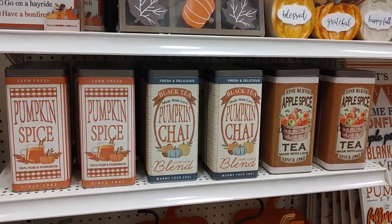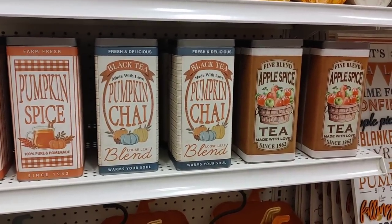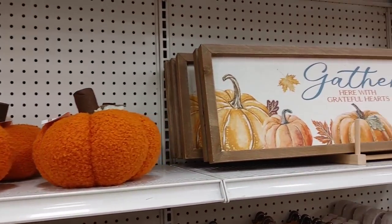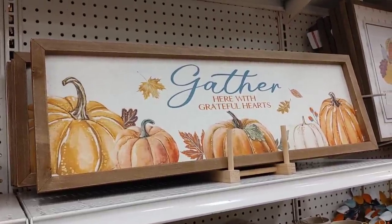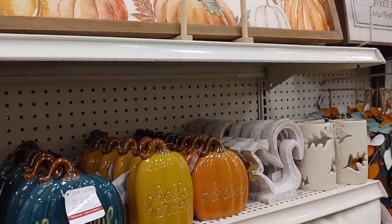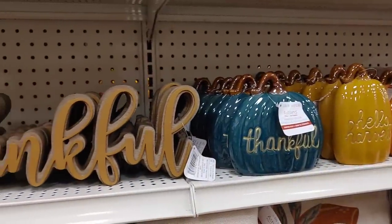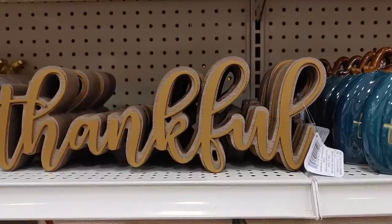When I saw these tins I was so excited — pumpkin spice, pumpkin chai, and apple spice tea. They look so beautiful on a kitchen counter and you can really fill them with anything. They're definitely one of my favorites. They also had a lot of signs with cute fall sayings. I used to be really into themed signs and I still find them adorable, but I have so many now I'm trying not to buy more.